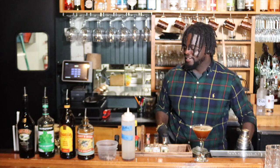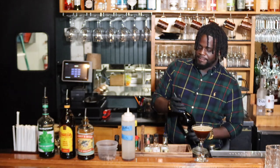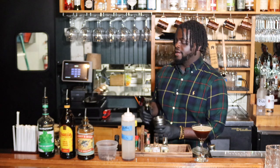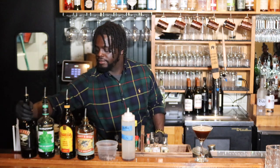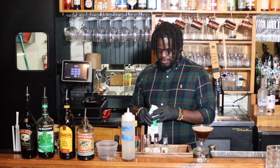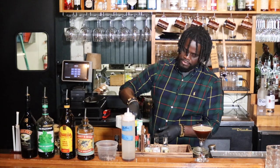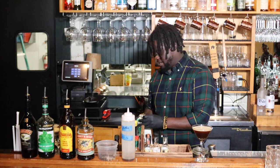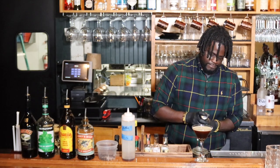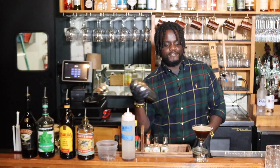All right, you're going to dump the ice out. To start off with your cold foam, you're gonna have your Bailey's Irish cream — going to do about a half ounce of that — and then we're going to top it off with some whole cream, just a little splash. Then you're going to shake vigorously without any ice, just to get it that nice foam.